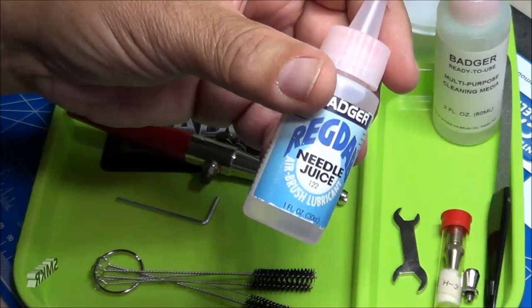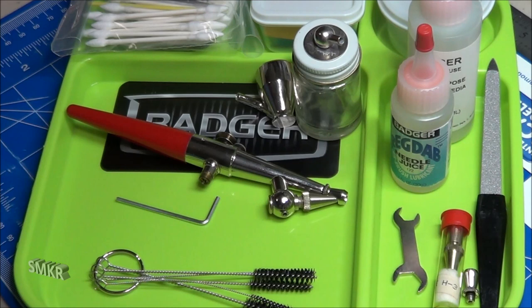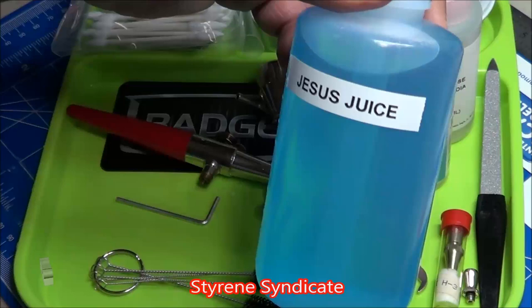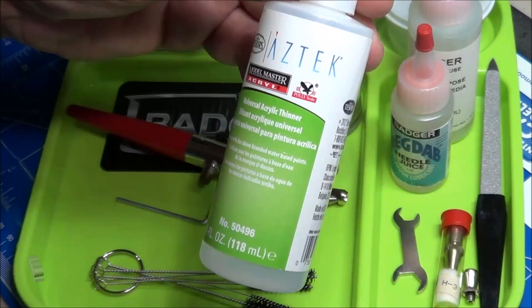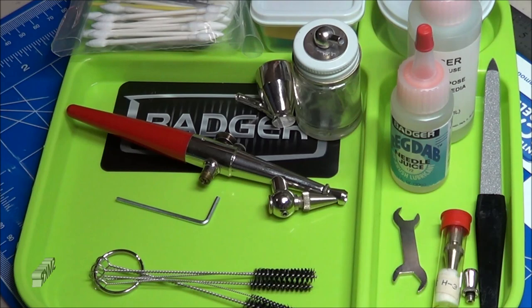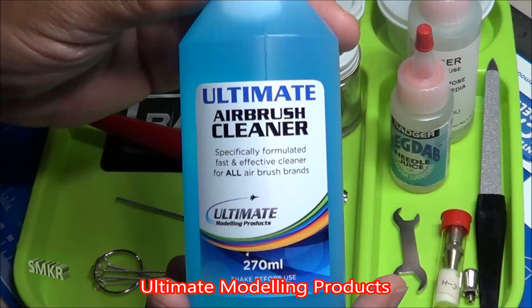They also supply in the kit some multipurpose cleaning media. Another option is you can go to the Styrene Syndicate — Gilbert over there came up with his own formula, we call it Jesus Juice, and I have that readily available. I'm not going to go over the recipe here, but go to the Styrene Syndicate YouTube channel — he has a video on how to make the Jesus Juice. You could also use the Testers Universal Acrylic Thinner, and for those watching from the UK, you can use Ultimate Product Airbrush Cleaner — I highly recommend that too.